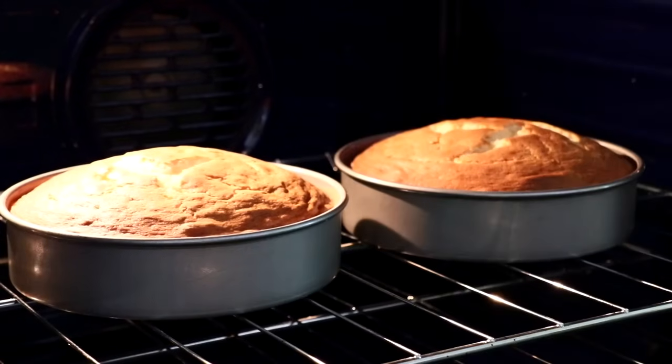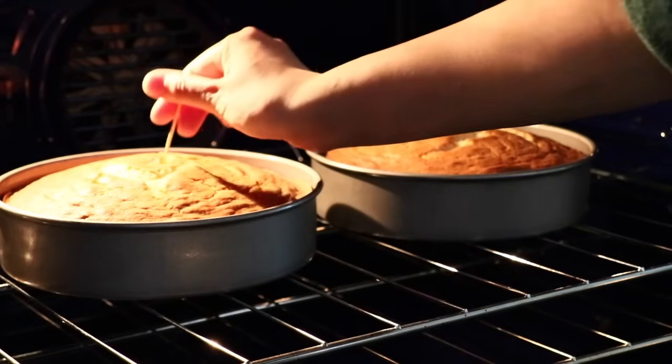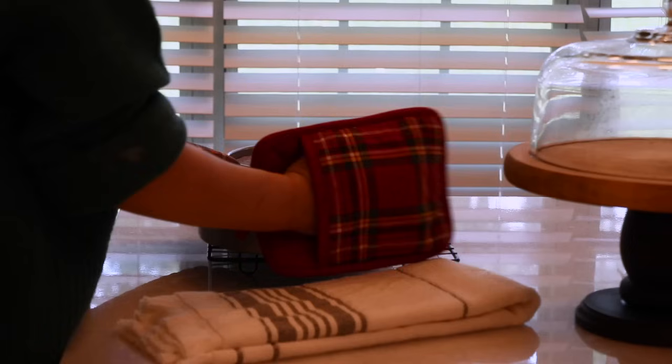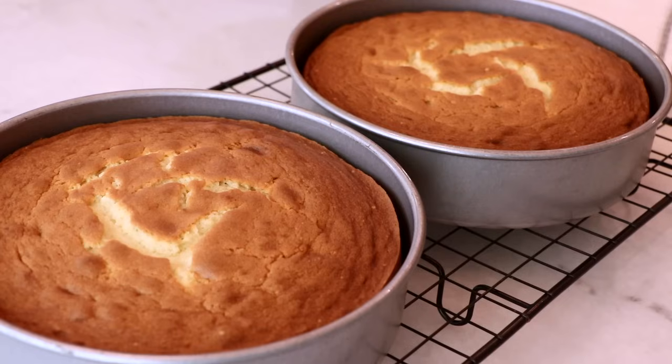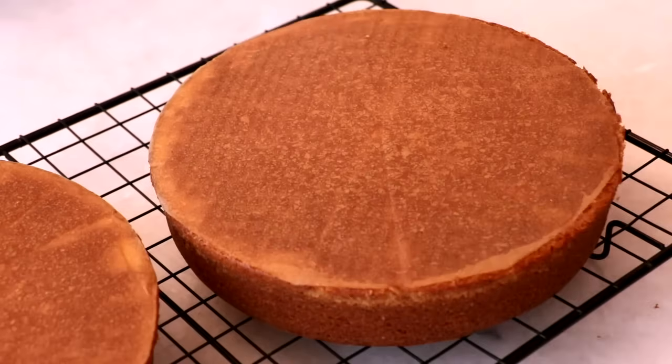When it's baked enough, the top should bounce back very gently. Check with a toothpick — it should come out clean when inserted in the very center. Then insert a small spatula around the cake to ensure it's detached from the pan and flip gently.